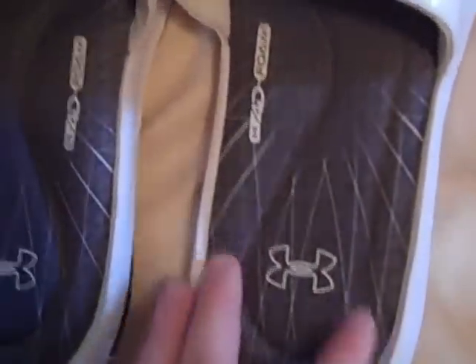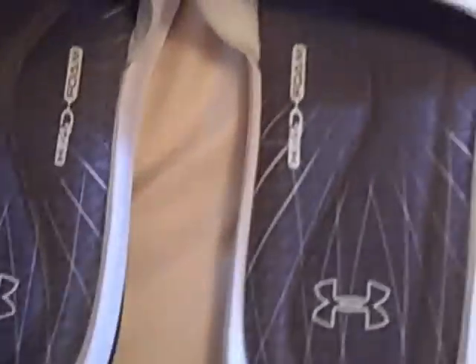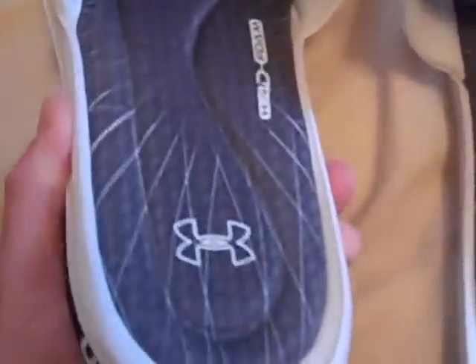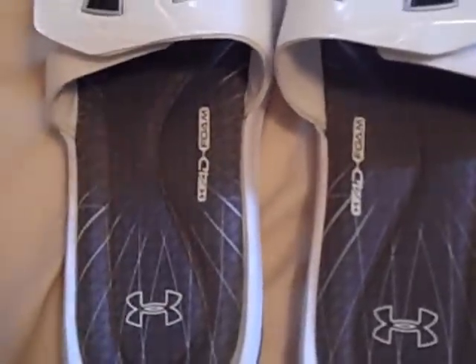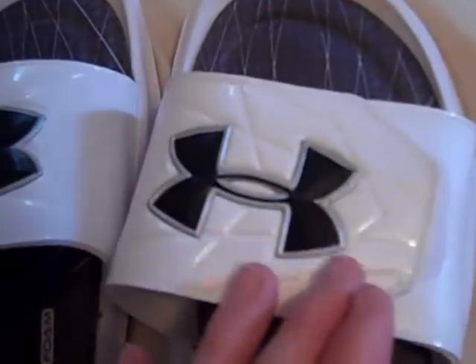The slide design on the bottom hasn't changed — still rubber and they feel awesome. The Mercenary 3 slides really do look like the Warp Speed design, which I think is going to be the new theme for Under Armour football. These have lines going across and are very awesome overall. They even have some cool design details around the big Under Armour logo on top.